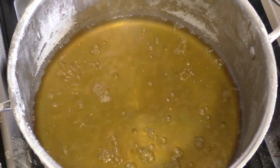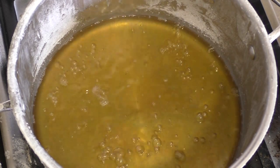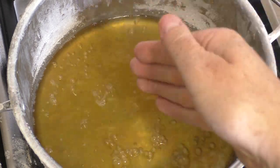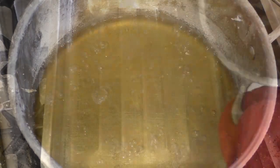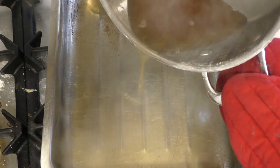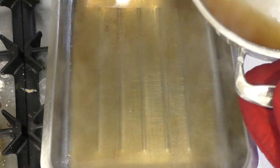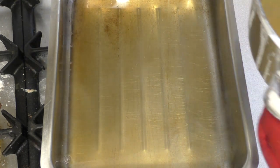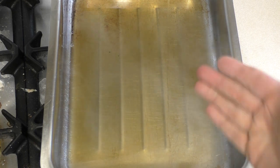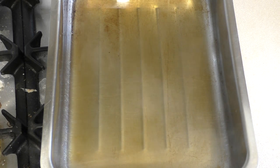Turn your oven on to 200 degrees Celsius, which is 400 degrees Fahrenheit. Get a baking tray or baking pan, something you can put in the oven, and pour this straight into it. You can do it in stages — I'm just putting half of it in. Pop that in the oven. We want this to turn white and crumbly, and then it's done.